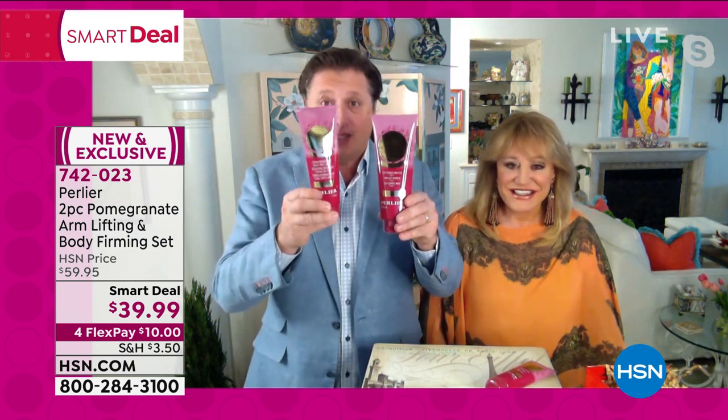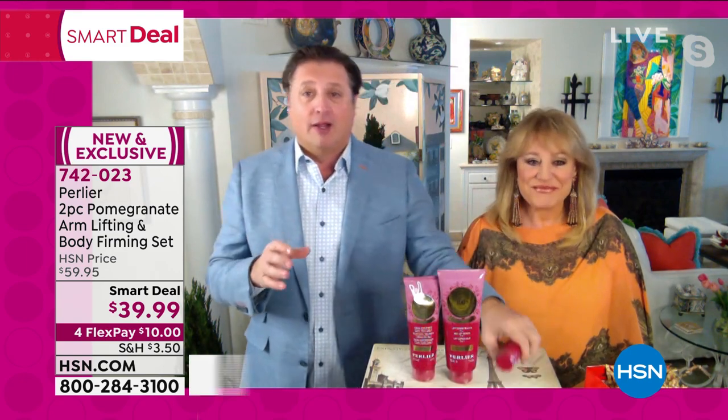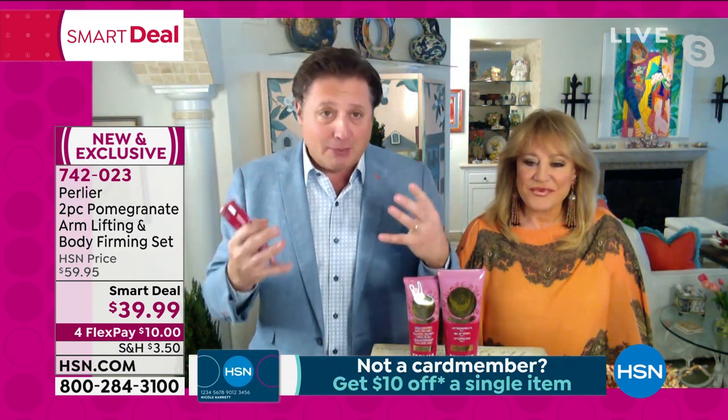You're also going to get the leg, tummy, and hip product. So you're getting both — double the size, triple the size. Really an incredible Smart Deal. I think it actually warrants the name of a Today Special in my opinion.